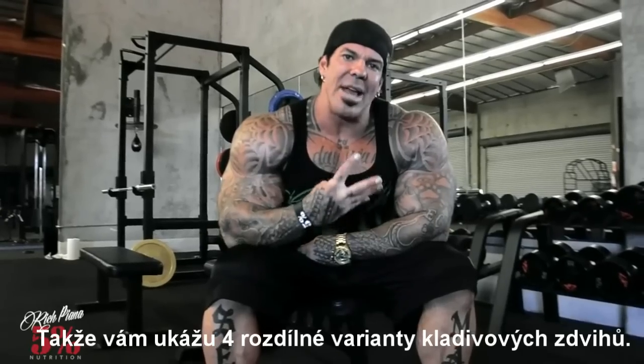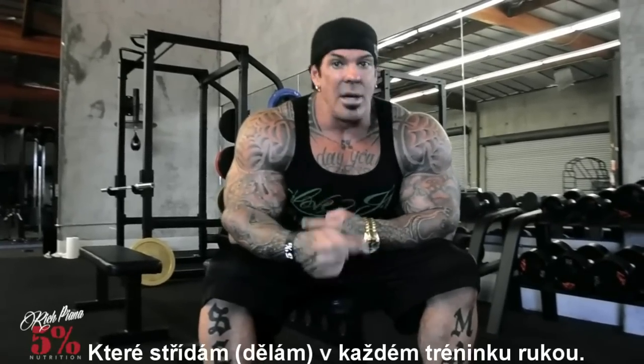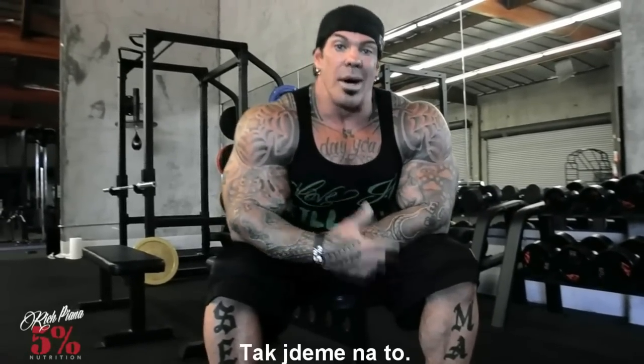So I'm going to show you four different hammer curls that I alternate with every arm workout. So let's do this.